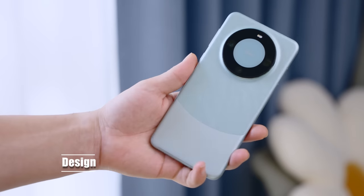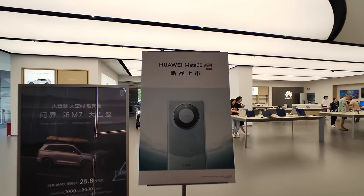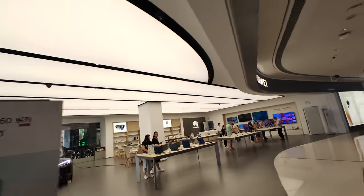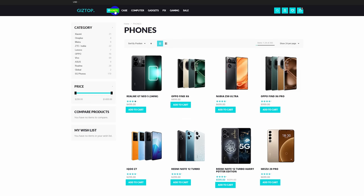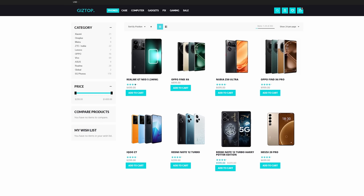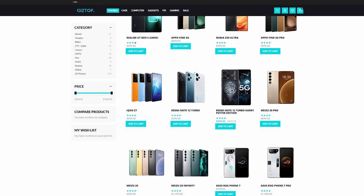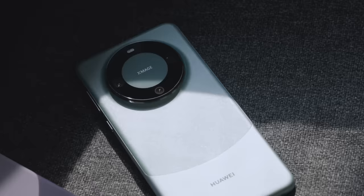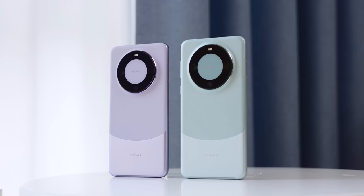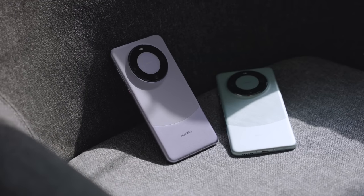When it comes to design, as soon as you take this phone out, it's bound to become the center of attention, thanks to all the hype surrounding it right now. This phone is quite a challenge to acquire in China at the moment. I want to give a special shout out to my friends over at Gestop for lending me this phone. If you are interested in getting the latest phones from China, you can always trust Gestop — the link is in the description. Beyond the hype, the Mate 60 Pro stands out in a crowd due to its unique design elements: the distinctive ring camera module, the two-tone finish on the back, and the three dots on the front all contribute to its high recognition factor.